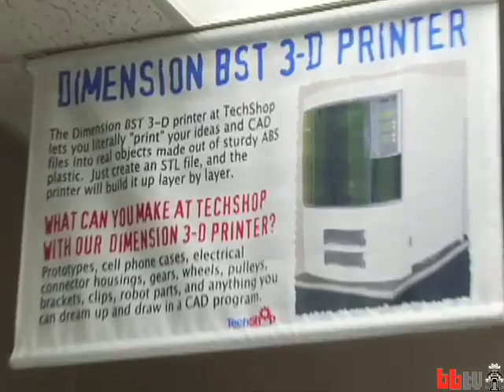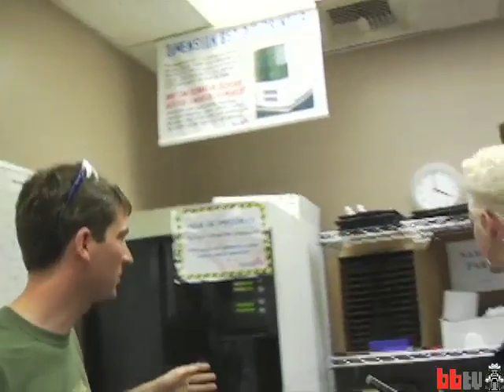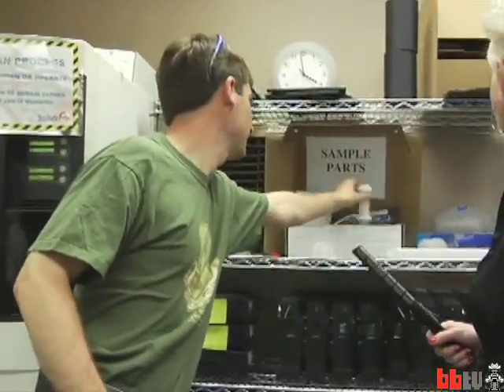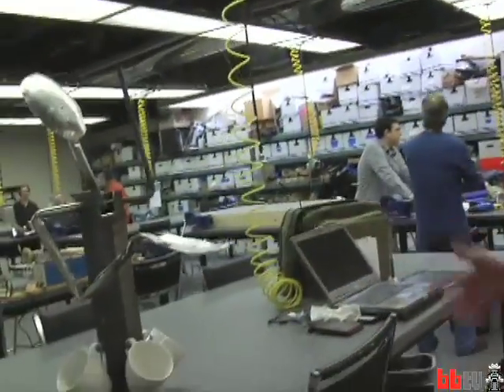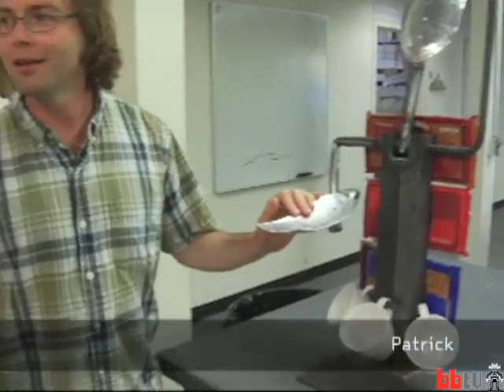This is one of the neatest pieces in here — this is the three-dimensional printer. This basically forms things. You build it in a CAD program and then you can form it and it comes out as a three-dimensional thing. I see one practical project right here. This looks like my kind of creation because I think it involves chocolate and coffee.